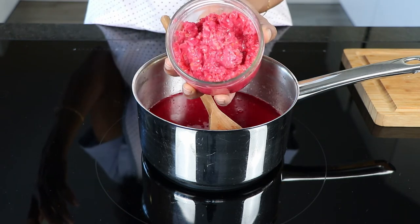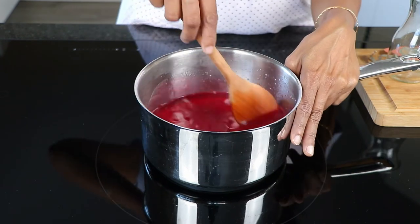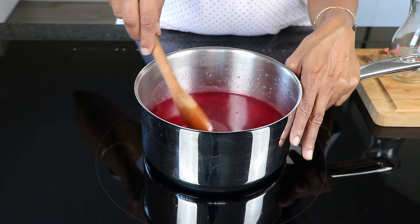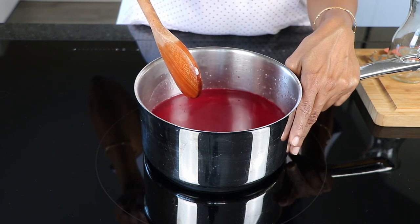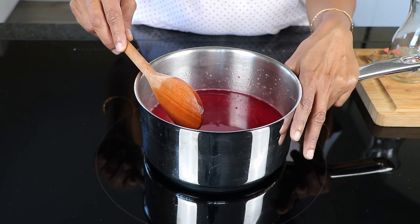The pulp that you collect from the juice can be frozen and used for some other jam preparation. For example, you can use it to make strawberry jam, which is very low in pectin. Red currants have a very high pectin content.